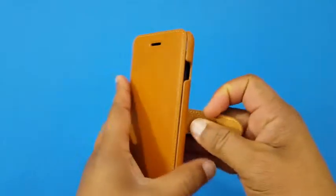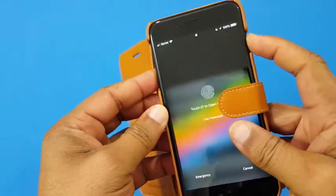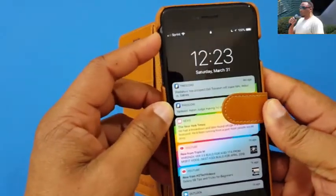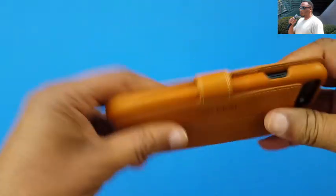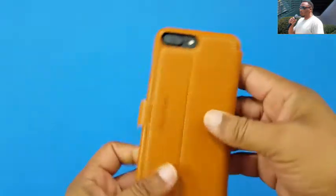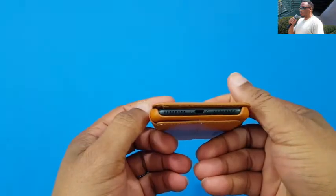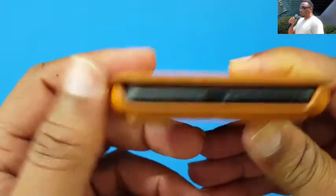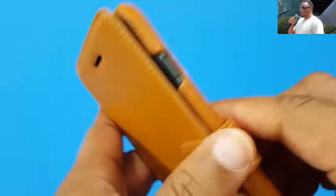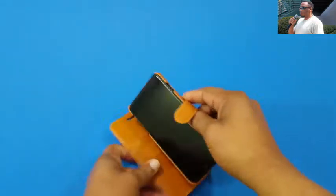Let's go ahead and pop in the iPhone 7 Plus — the 8 Plus is just the same size. It's a nice fit, nice and tight. You can get to the power button, no problem. Volume down rocker, no problem. You've got your mute switch right there. Nice fit. You can see the camera opening is protected but still accessible. Everything is closed up. You've got your speakers, charging port, and mics at the bottom — no problem.